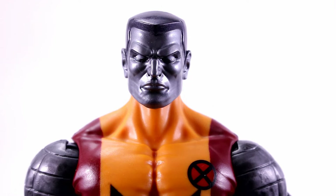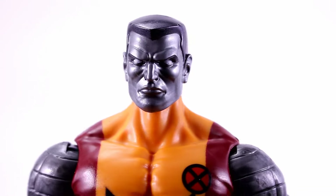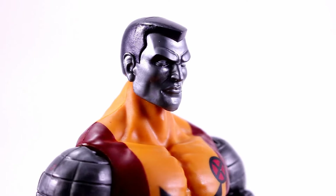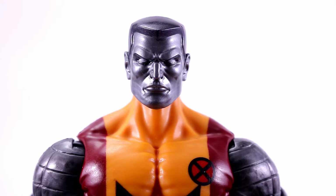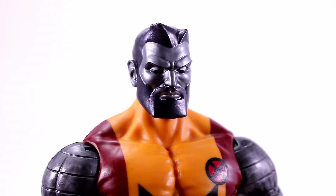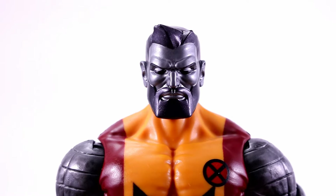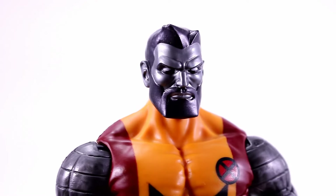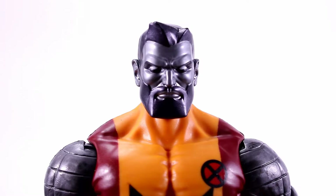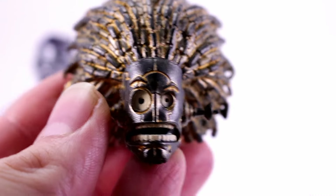As for accessories, Colossus comes with two different heads. The first is a classic look for Colossus — sculpted really nicely with classic-looking hair. The second is a bearded head which looks pretty cool; the beard and hair are sculpted nicely. I haven't read the recent X-Men comics so I'm not sure when he has a beard like this, but I think it looks cool and they did a good job on it. He also comes with the Warlock Build-A-Figure pieces.